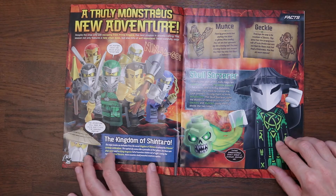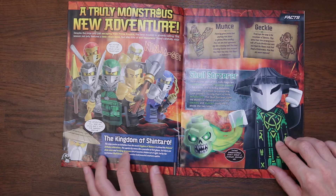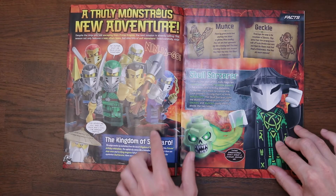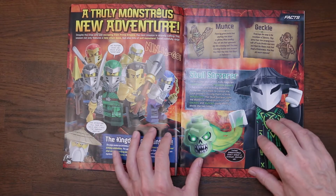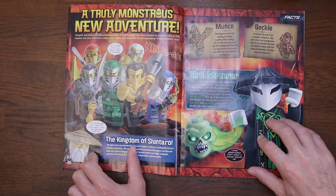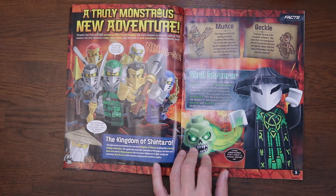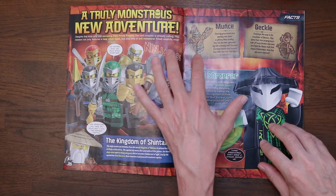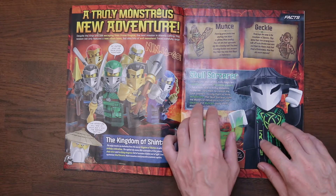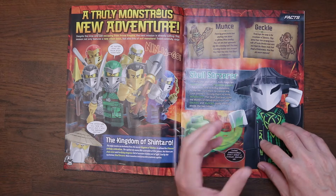The kingdom of Shintaro — the ninja receive an invitation from the secret kingdom of Shintaro to attend the princess's birthday celebrations. There's our Ninjago team sporting their new Shintaro outfits. We've got Master Wu, who says the adventure will take the ninja into the darkest depths. It sounds like we're going underground. Page five gives us some facts about Munson and Gekyll — sworn enemies, though when you look into their backstory you can see they should really be in alliance with each other.